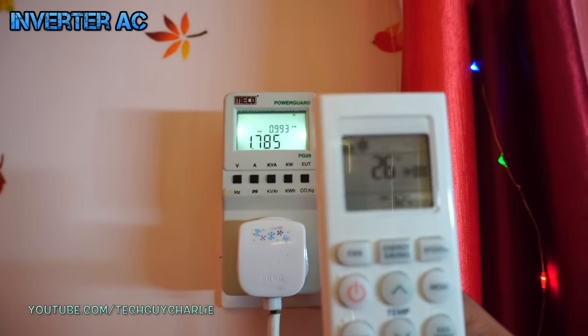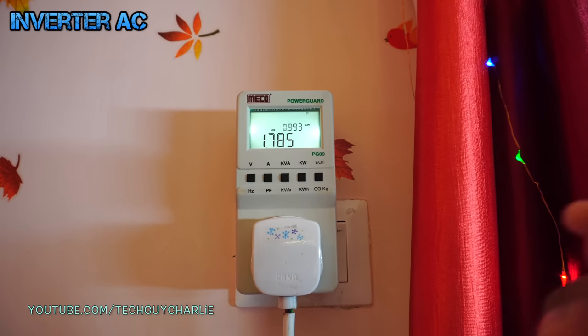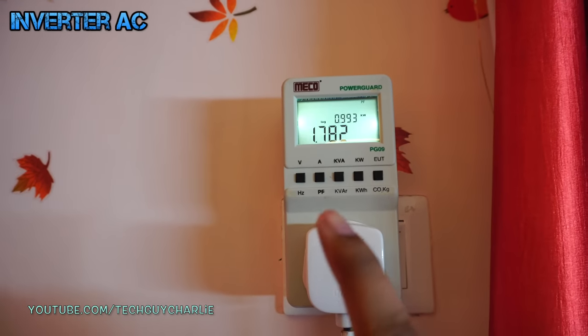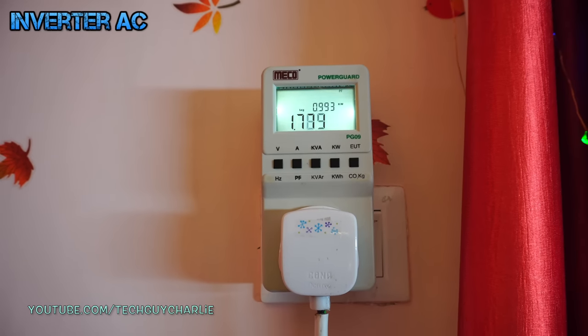With the temperature set to 26 degrees Celsius, the AC will pull this much power from the wall until the room temperature comes down to 26 degrees. Once the room temperature is down to 26 degrees, you will see the power consumption drop, because the inverter AC will slow the compressor down.